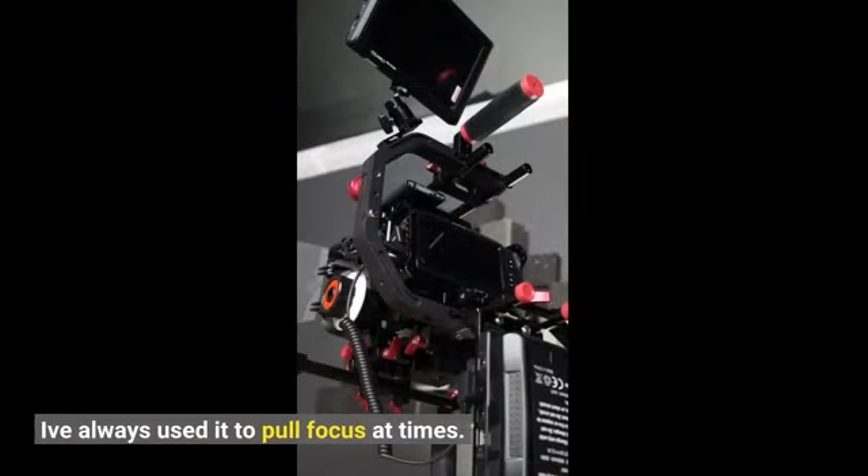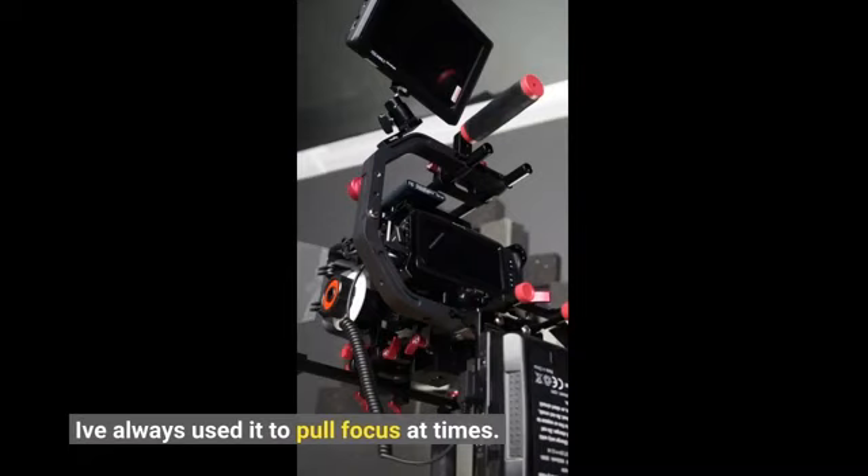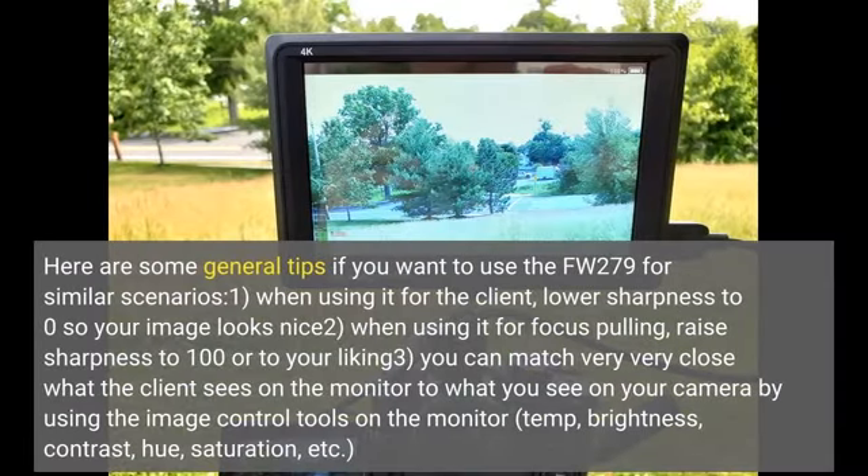I've set up my director's monitor with the FW279 and I've also used it to pull focus at times. Here are some general tips if you want to use the FW279 for similar scenarios: one, when using it for the client, lower sharpness to zero so your image looks nice; two, when using it for focus pulling, raise sharpness to 100 or to your liking; three, you can match very closely what the client sees on the monitor.